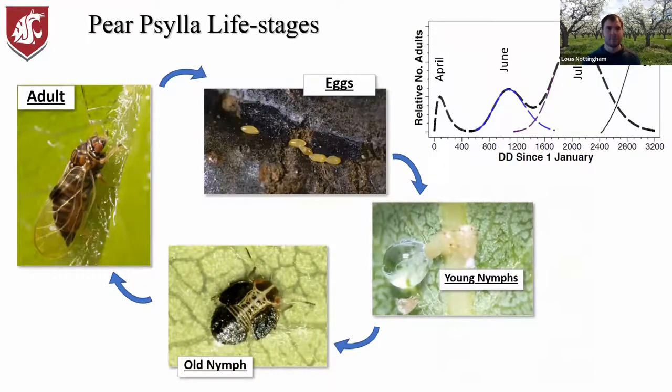Here are the life stages of paracilla. We start with adults in early spring — even before that in late winter — they'll turn into eggs, then young nymphs, then the older nymphs which are large dark insects, and then back to adults. There are three complete generations a year. Looking at the phenology of the adult generations you probably see four humps, and that fourth hump in September is the overwintering adult generation, which hangs around all winter and becomes the early spring generation — so those first and last generations are essentially the same.